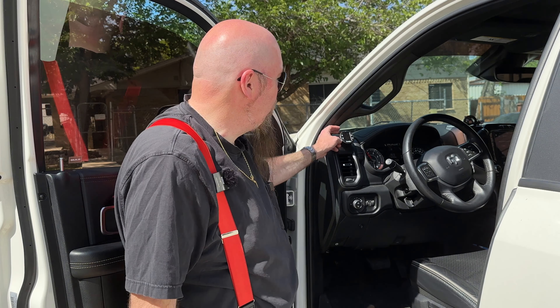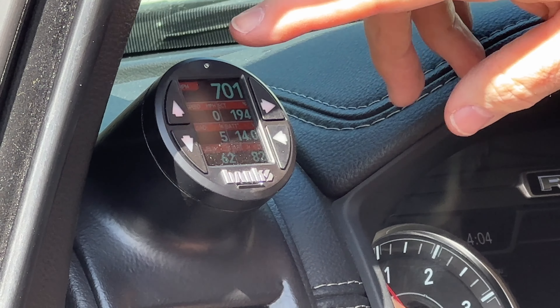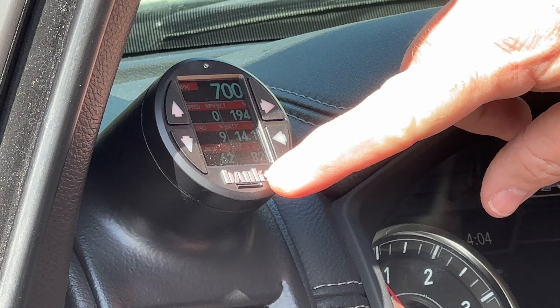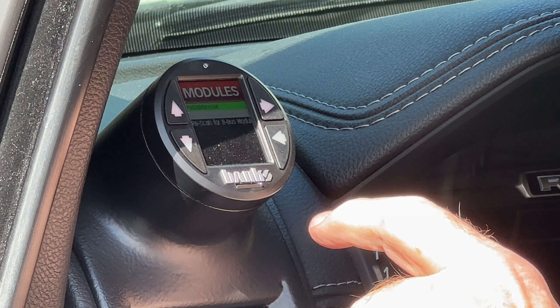Put in the Pedal Monster and this super cool gauge. You have to pair it to your phone, or you can control it with this little screen and module. It's pretty complicated and I still haven't completely learned how to use it. You've got all these different settings on here, and I recommend going to the Banks website to find out more. You can set the colors and pick which things you want to monitor. I can pull up the Pedal Monster module and choose which level I want. Right now I've got it set at sport mode. Check out their website — they've got their own videos on it. I'm just showing you what I put in the truck.